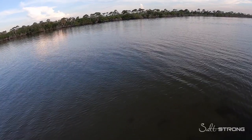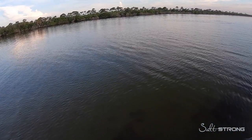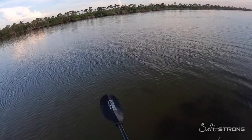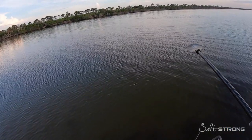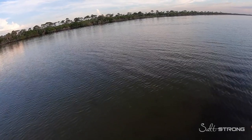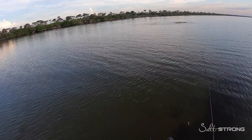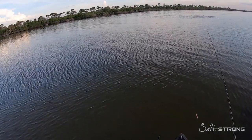This Gulp Shrimp is ideal because of the scent — black drum rely very heavily on scent for feeding. Here's a school right here; notice the disturbance on the water. They're sort of just sitting still, milling around, so I'm going to slow down here. It's usually the fish on the edge of the school — they just spooked off there — that will pick up an artificial.